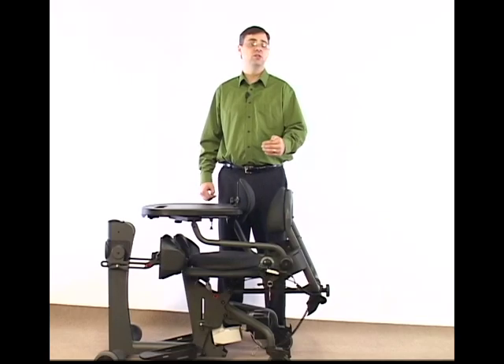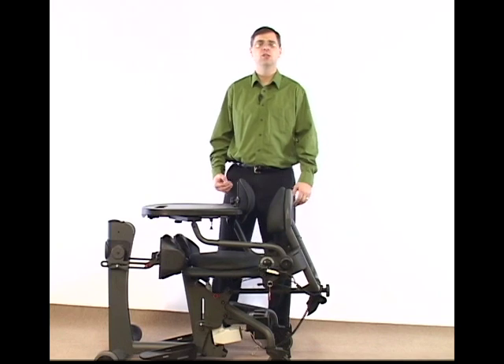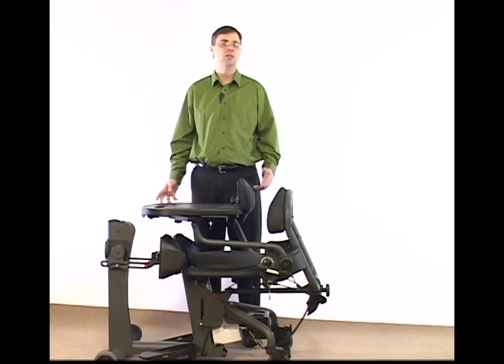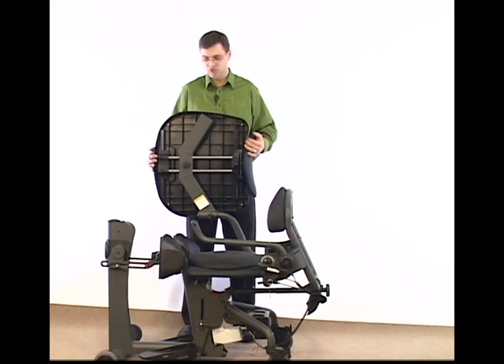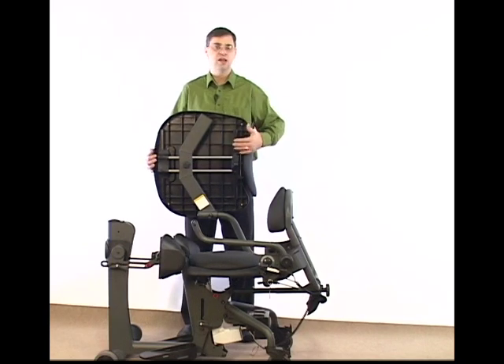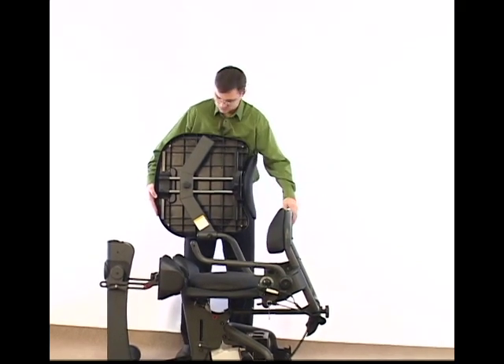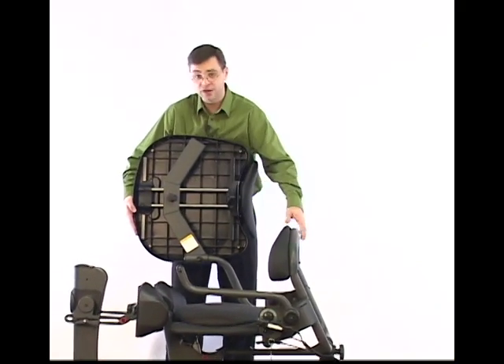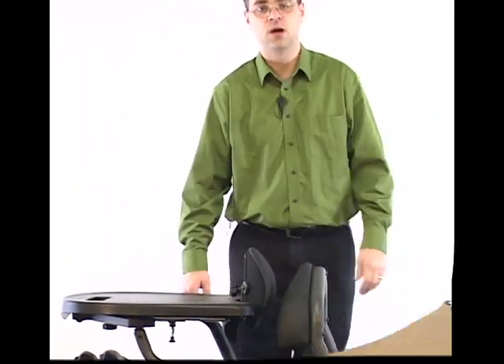Setting seat depth is important both for transferring in and out of the unit and as you transition from sitting to standing. In order to make the seat depth adjustment as easy as possible, let's do a couple things to prep. First, I want to take and move my shadow tray adjustment as far back towards the back as possible. To do that, I loosen the knob, slide the table back, and then set it back down.